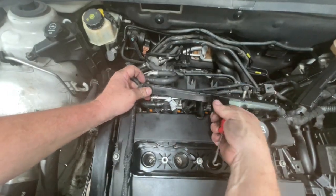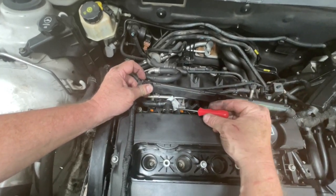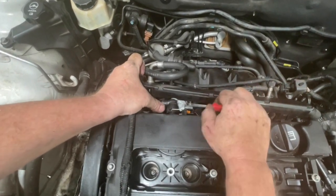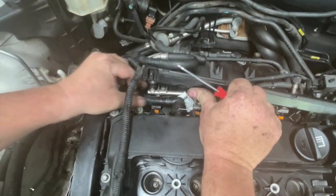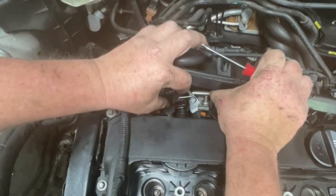Once you've taken this off you'll be able to see the ventilation pipe here. You do need to grab a little tool and just pull that clip up and out of the way, then you can just pull that off the rocker cover. There's not a lot of room. Once the rocker cover comes free it might be easier - that's popped up and out of the way.